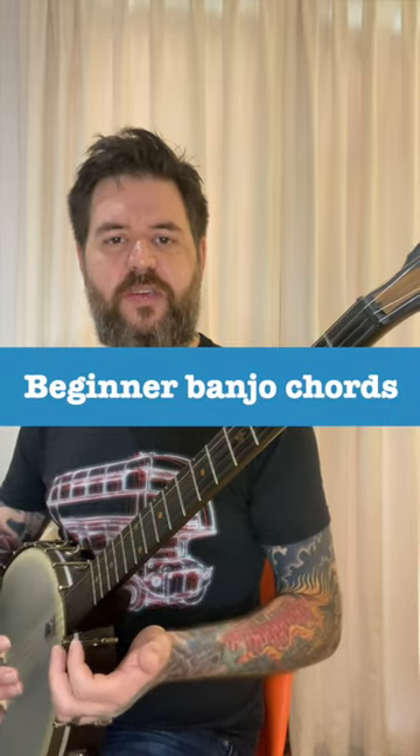Three chords that every beginning banjo player should know. We're in standard G tuning here, so the first chord is G, and you play that just open strings.